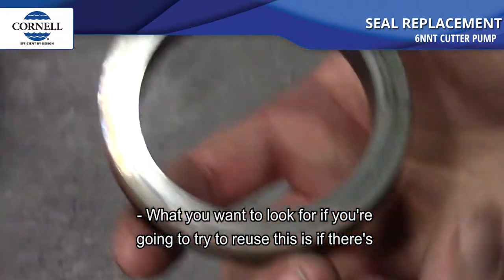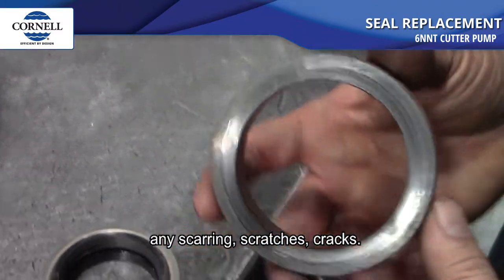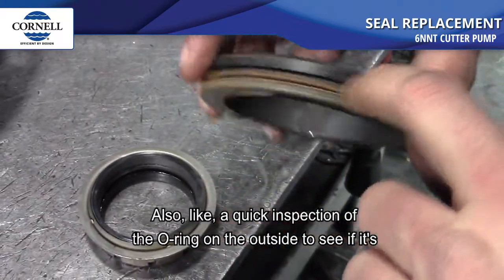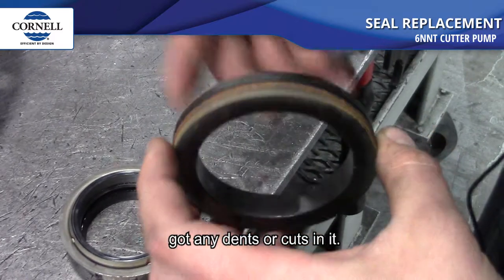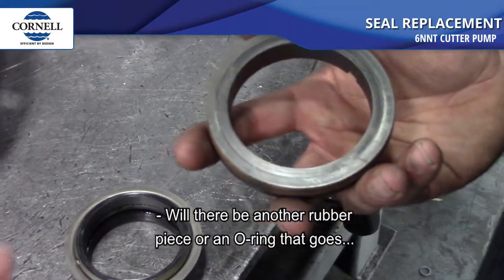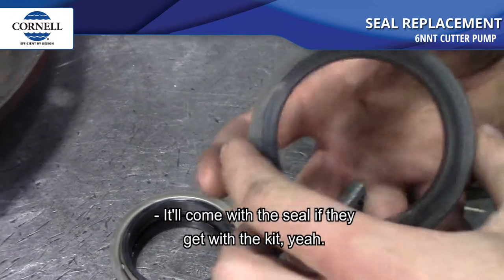What you want to look for if you're going to try to reuse the seal is any scarring, scratches, or cracks, and also a quick inspection of the o-ring on the outside to see if it's got any dents or cuts in it. It'll come with a new o-ring if they get the kit.